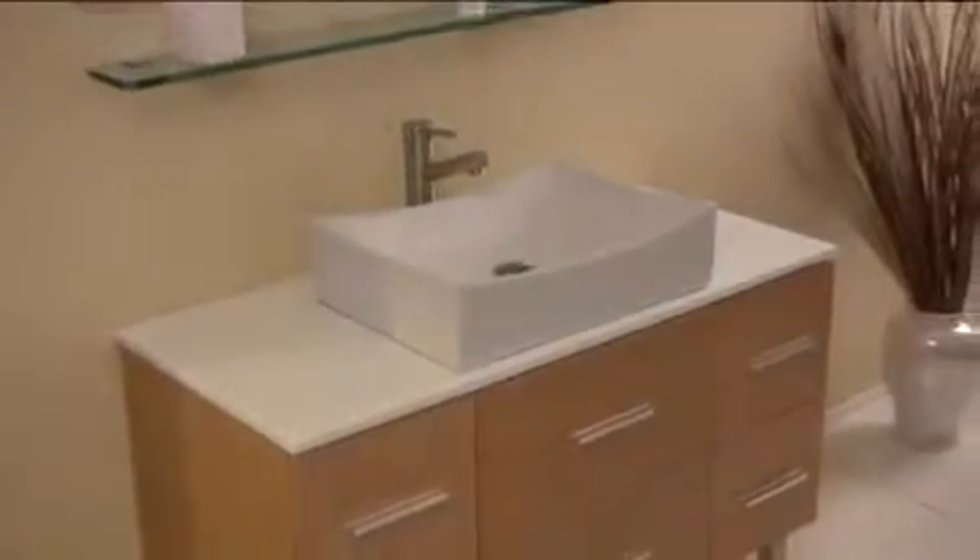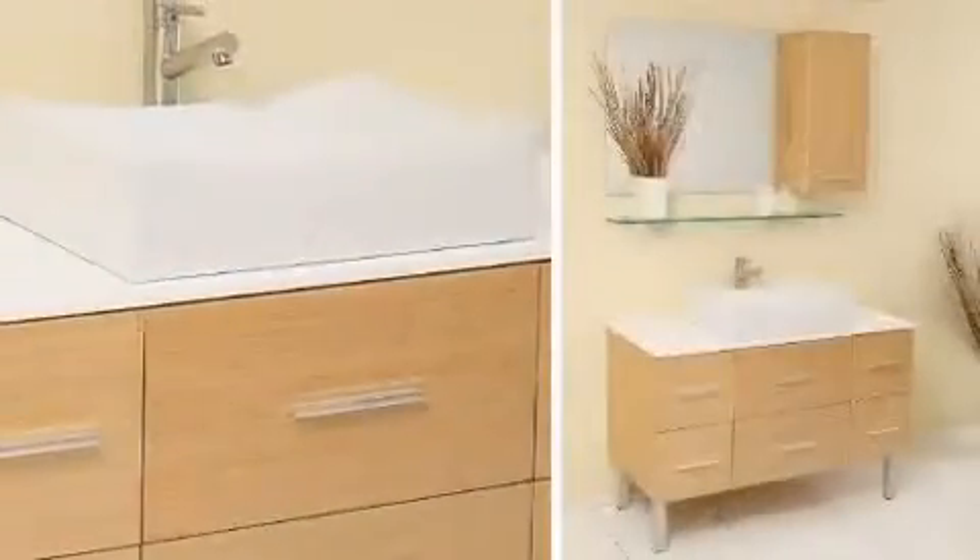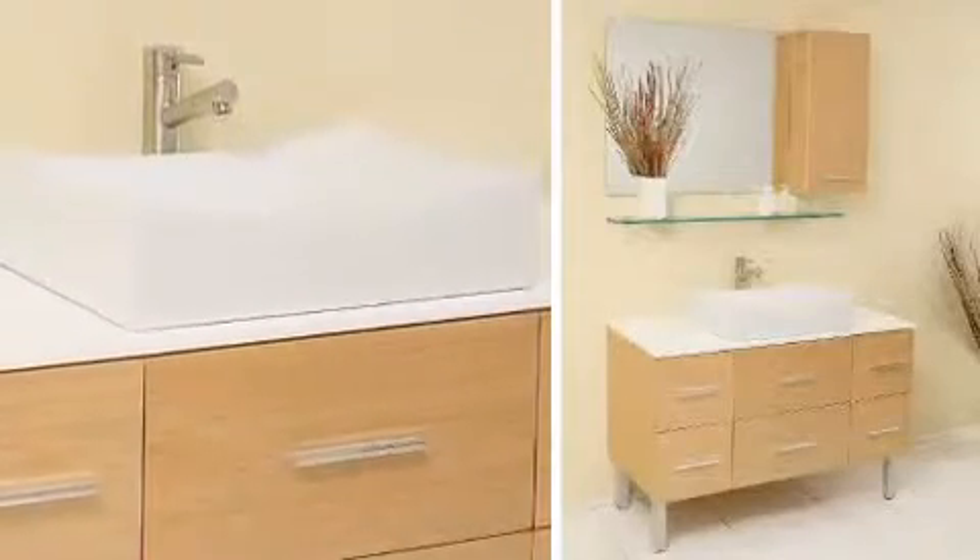You can also add optional side cabinets with this model. Create a modern, elegant bathroom today with the Distante.